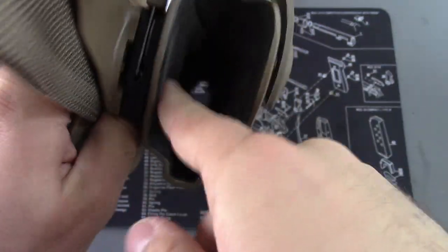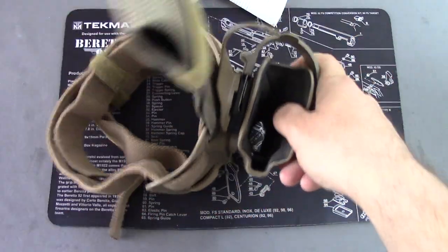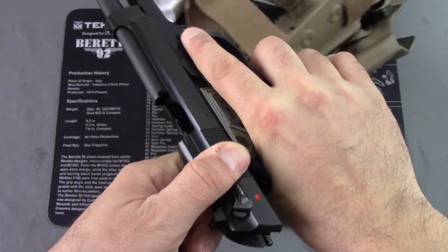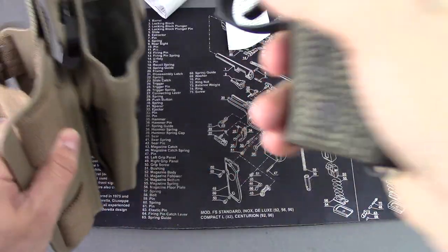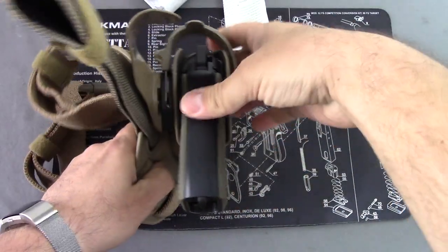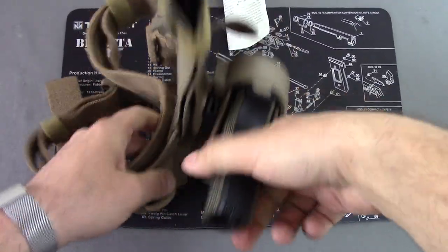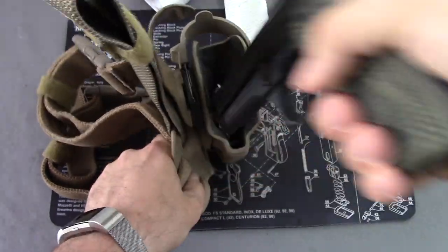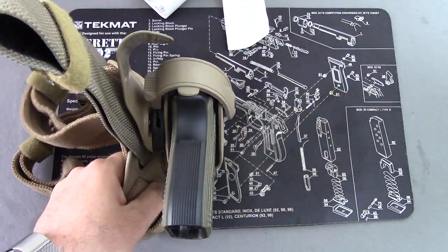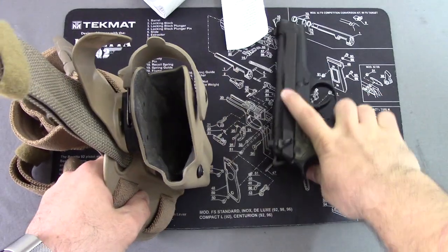There is a nice rubber coating on the inside here that helps with wear and tear on your firearm as you draw and reholster. I do have my Beretta 92FS right here — unloaded, of course. You can see it slides in no problem and then locks in. You're not going to get this thing out unless you push the button to draw it out. Real simple, pretty reliable system — no problems with it whatsoever so far.